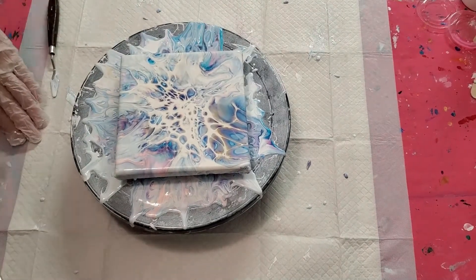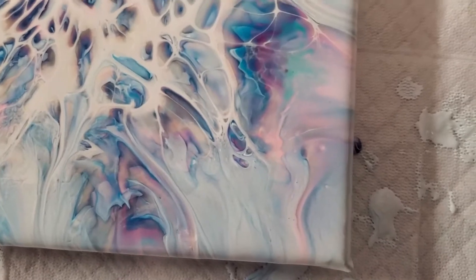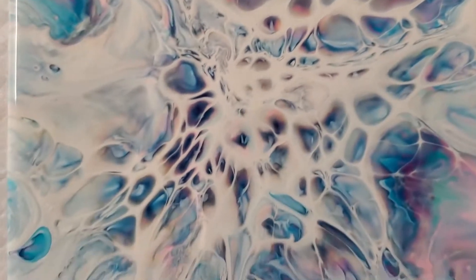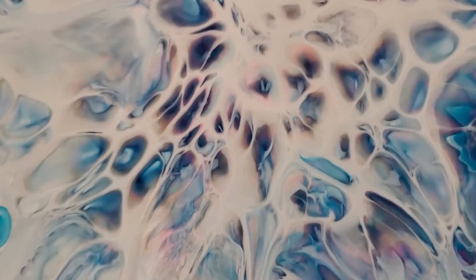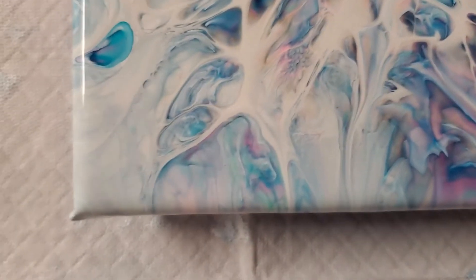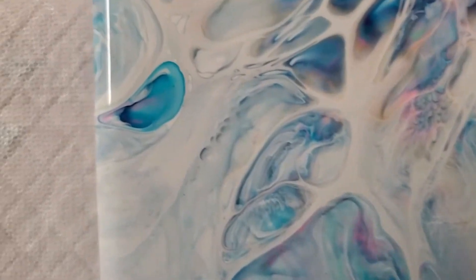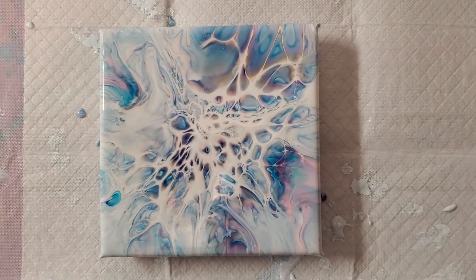I think that's about as good as that's going to get. Let me bring you in for a closer look. The colors are beautiful — I love this little section right here, the bright color and that little vein going through it, and the gold edging on everything is so awesome. Our center just didn't want to fan out as much as I hoped, but there are still some beautiful little cells in there. I love this little blue cell that just popped out in the middle of nowhere.